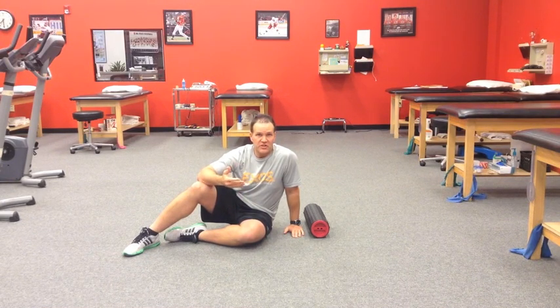Hi, this is Brian Schiff with Functionally Fit. In this video, I'm going to review a basic foam rolling exercise to improve thoracic spine mobility, namely extension.